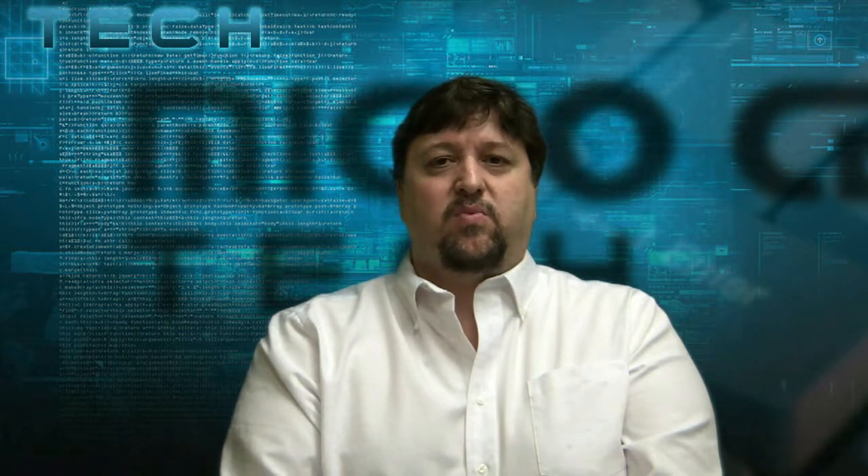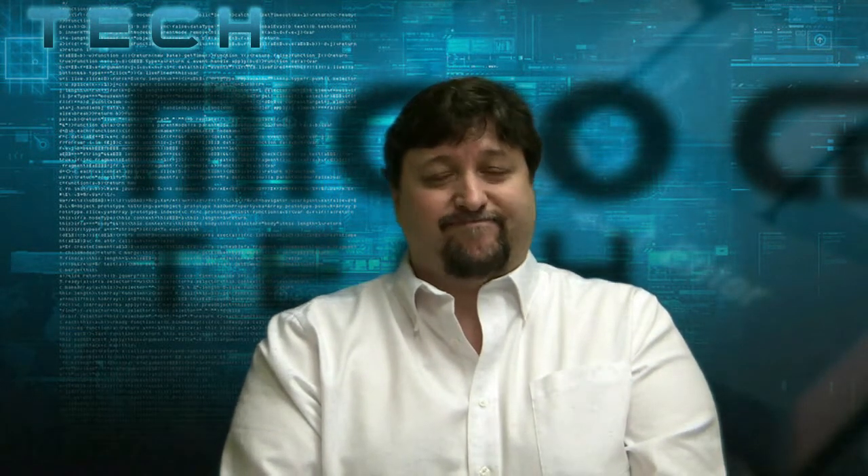Are you having difficulty waking a sleeping or hibernating computer with a wireless mouse or keyboard? What's probably happening is the sleep process is turning off the USB ports. This is Paul, one of the techs here at Micro Center, and today we're going to show you how to go in and disable the sleep function from turning off the USB ports. Let's get started.